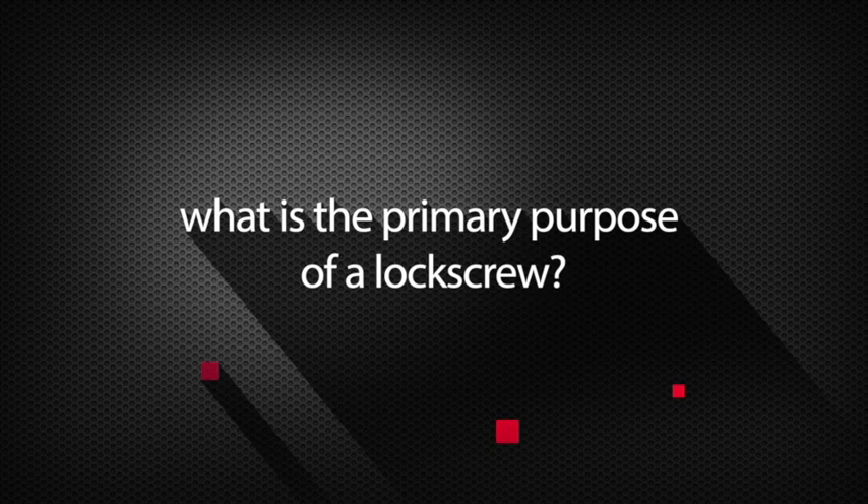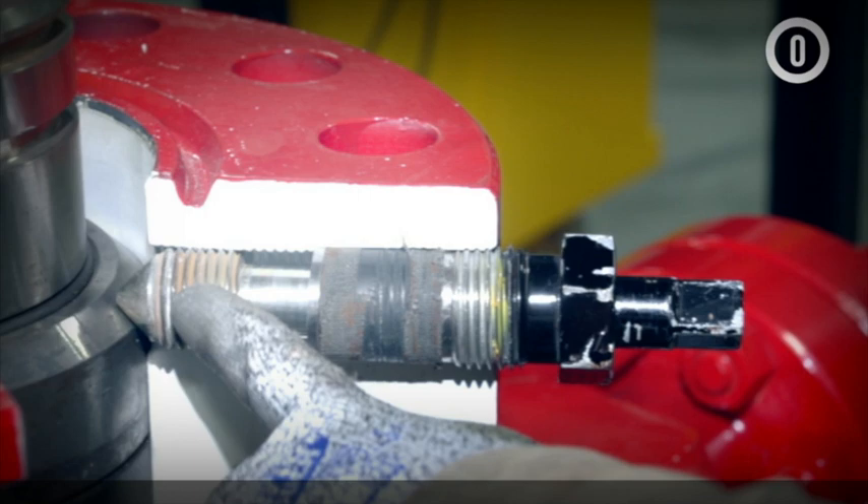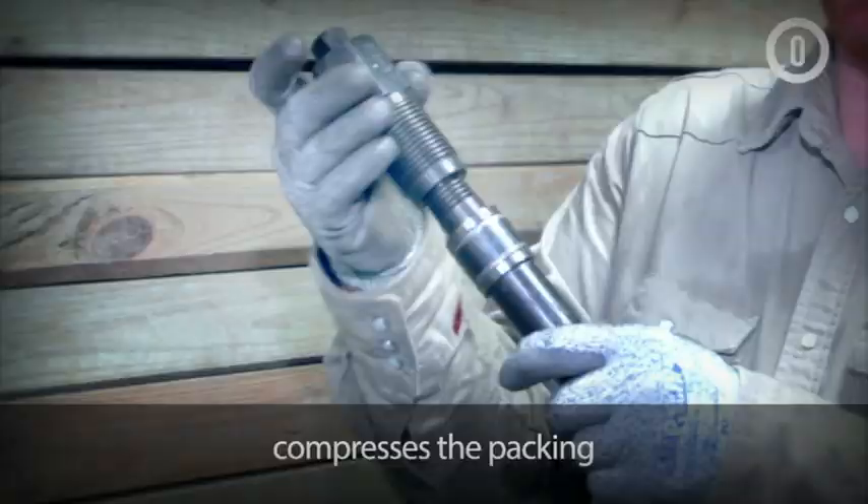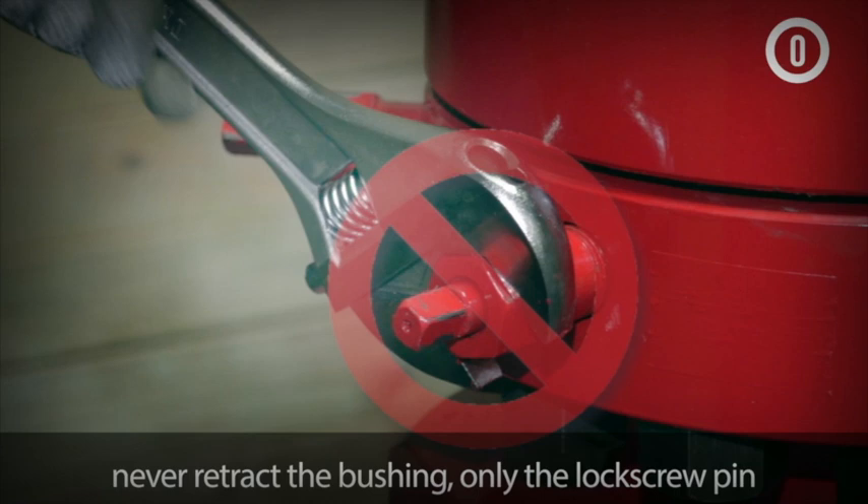What is the primary purpose of a lock screw? To retain tubing hangers and other well head equipment. What does the lock screw bushing do? It compresses the packing. When backing off a lock screw, never retract the bushing — only the lock screw pin.